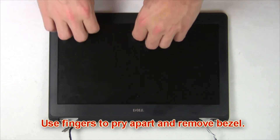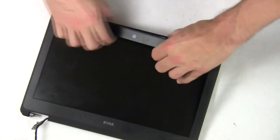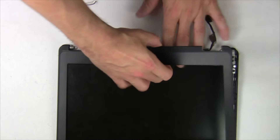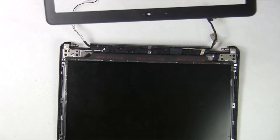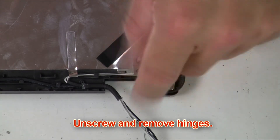Now use your fingers to pry apart and remove the bezel. Then unscrew and remove the hinges.